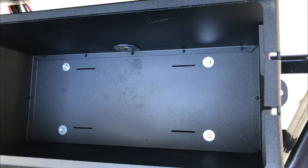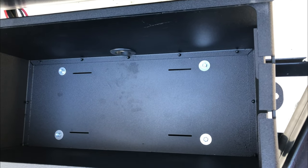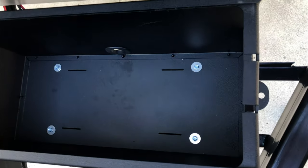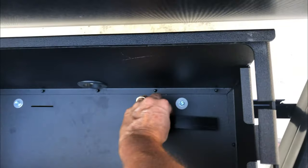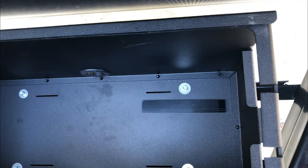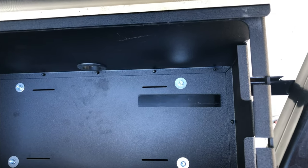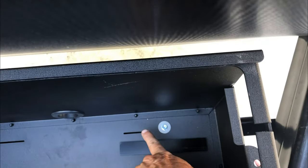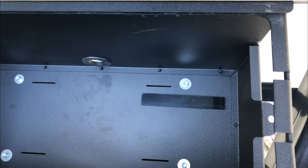You basically just bolt it down with these four bolts. I added some stainless steel washers so that I didn't bend the metal. Then you take these plastic bars and place them in — I'm going to put a little bit of glue on them so they stay down and the battery does not rest on the bolt heads. And that's all there is to it. Then you just put the batteries in and use these little slots to strap your batteries down, and you're done.